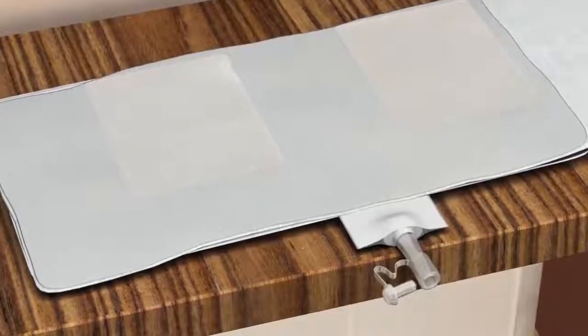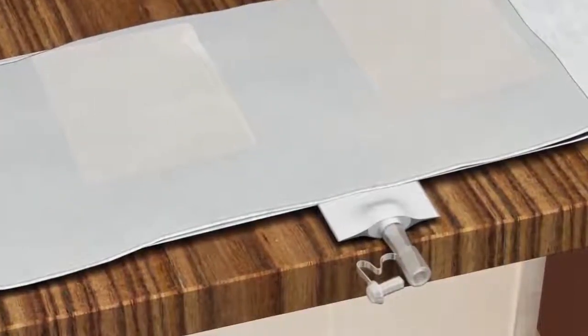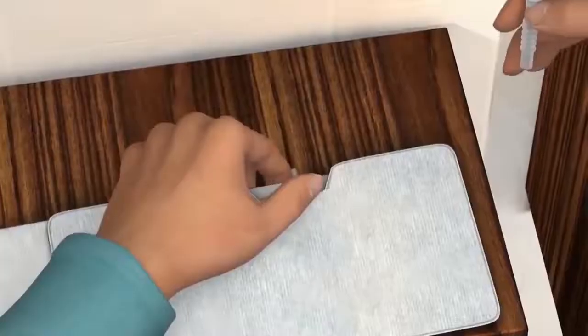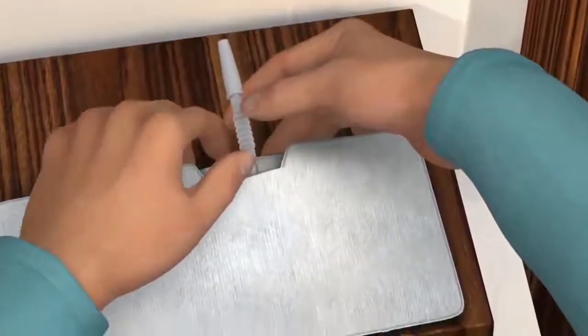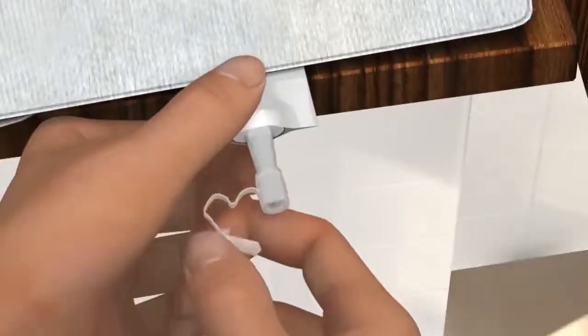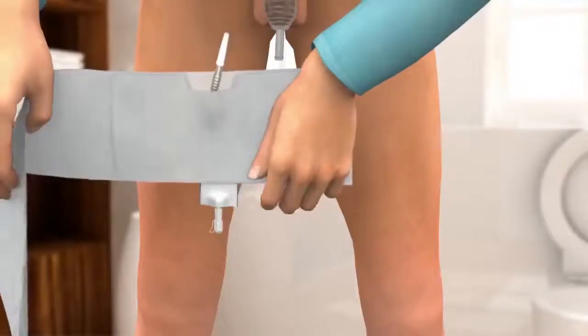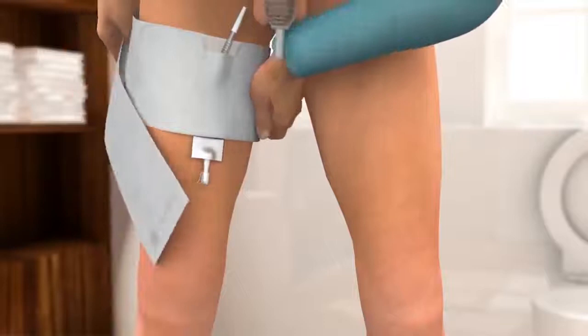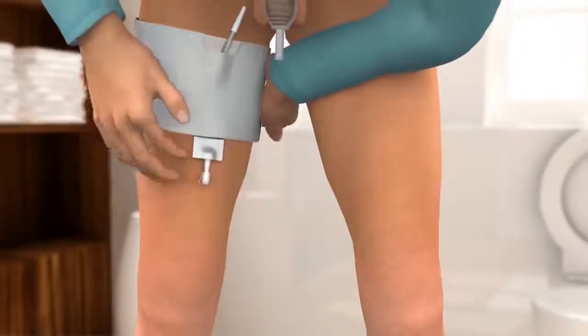Unpack and unfold the urine bag. The bag is for daytime use and has a capacity of 250 millilitres. Connect the tube with the inlet valve at the top of the bag. Close the outlet tap. Remove the protective film from the two adhesive patches on the back side of the bag. The bag is designed to be worn on the right thigh, but it can also be used on the left thigh. Hold the bag with the inlet connector pointed upwards and the outlet tap pointed downwards.